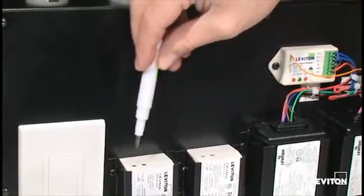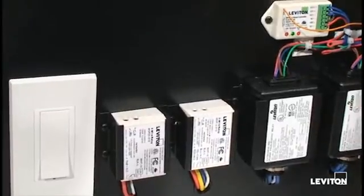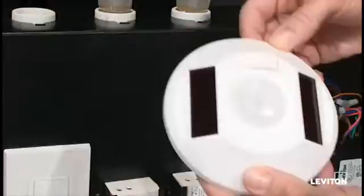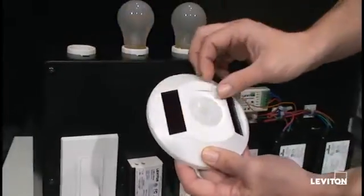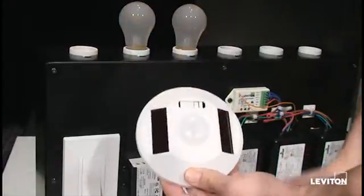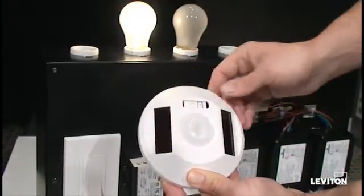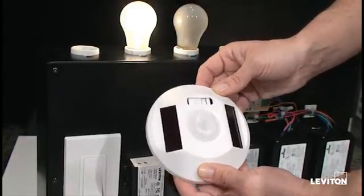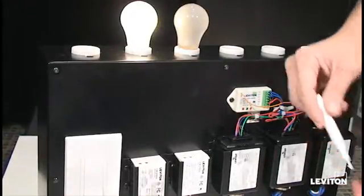First, we're going to press the learn button on the relay receiver module. It will go into rocker mode and the light will start flashing. Then we're going to use the occupancy sensor — take off the front cover and press the learn button. The light will hold on, or the load will hold on, and then continue flashing. You have successfully paired your receiver module to an occupancy sensor.